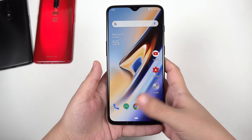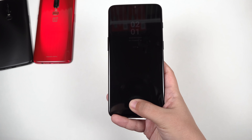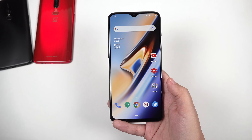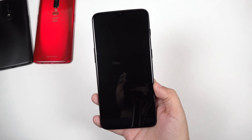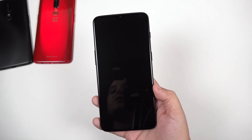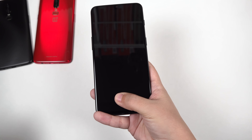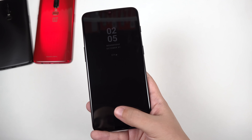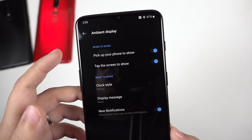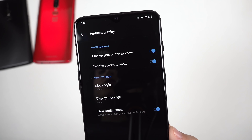Really mash your finger in there and work it around at an angle and it works just fine. It's not the fastest fingerprint sensor in the world, but it's very quick and I have no complaints. The small gripe I do have is that the display has to be on in order for it to work — if the display is off, nothing happens. You have to tap the screen first. The best thing you can do is go into settings and make sure 'pick up your phone to show' and 'tap the screen to show' are both selected.